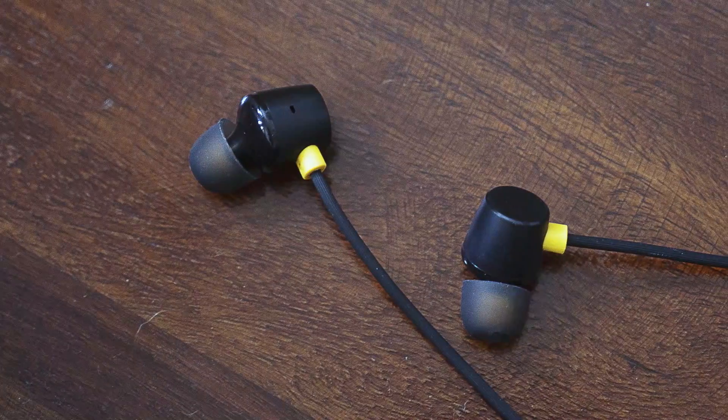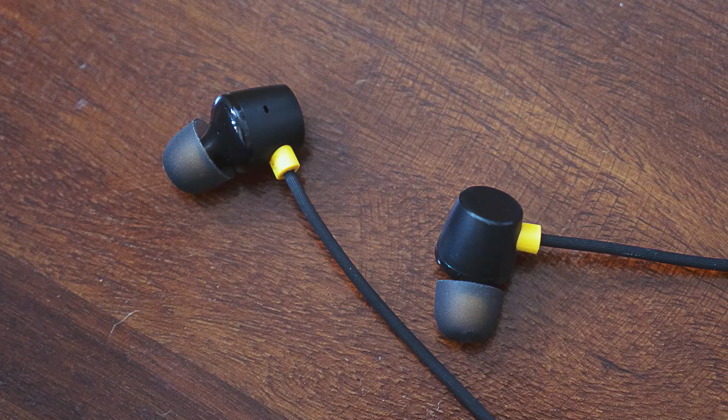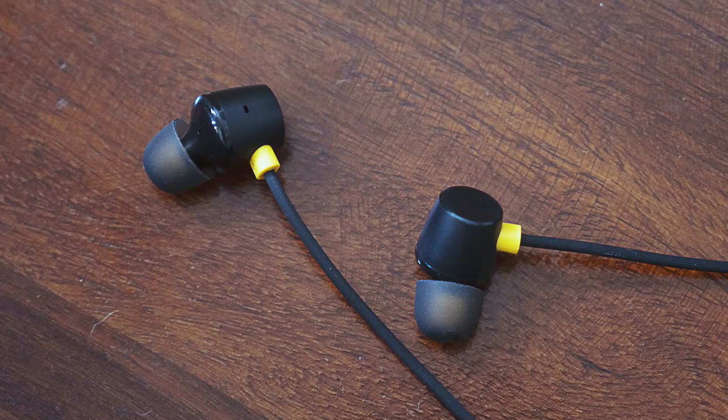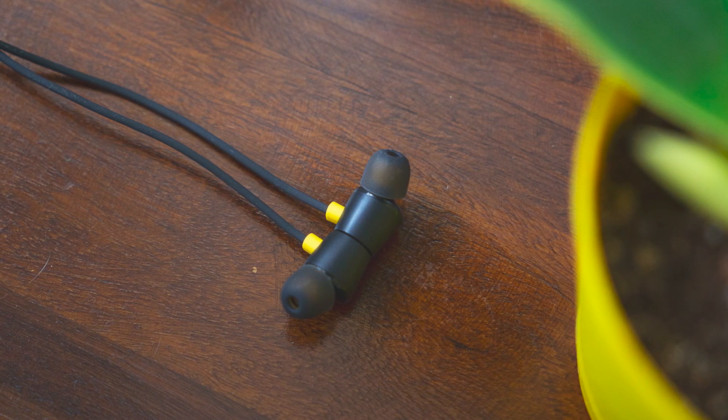The strap ensures that the cables don't fray outward. One of the things I really like about the design is the fact that the Realme Buds 2 have a brushed metal finish. Obviously it's not made of metal — it's made of plastic at this price point — but I really like this finish. It gives it a premium touch overall. And the rear is also sloping where it attaches at the magnet, so that looks really good. It's not a chunky block of plastic.